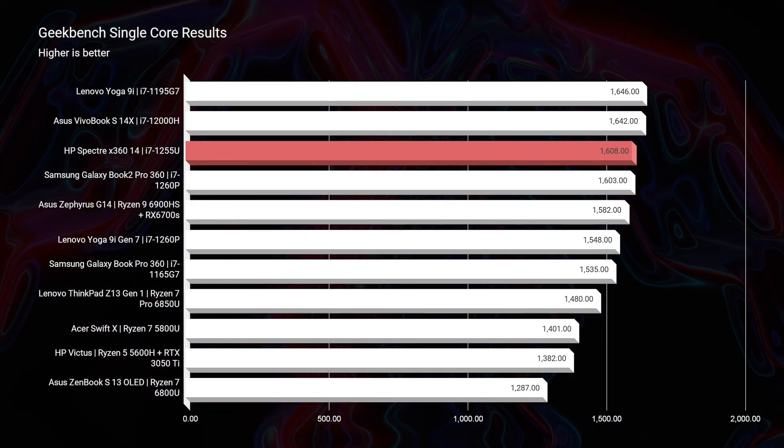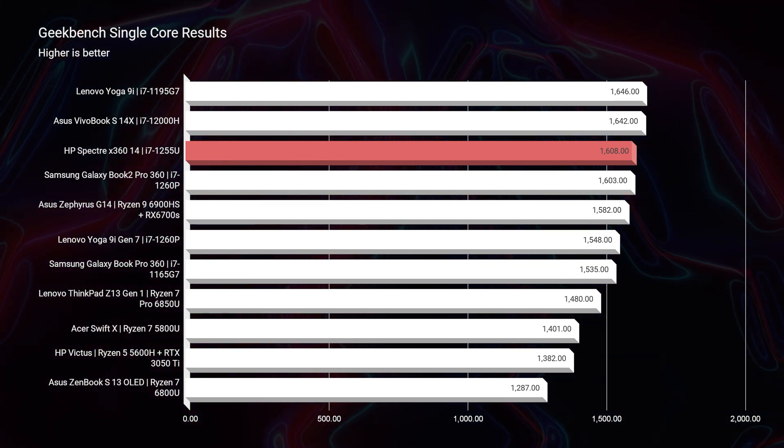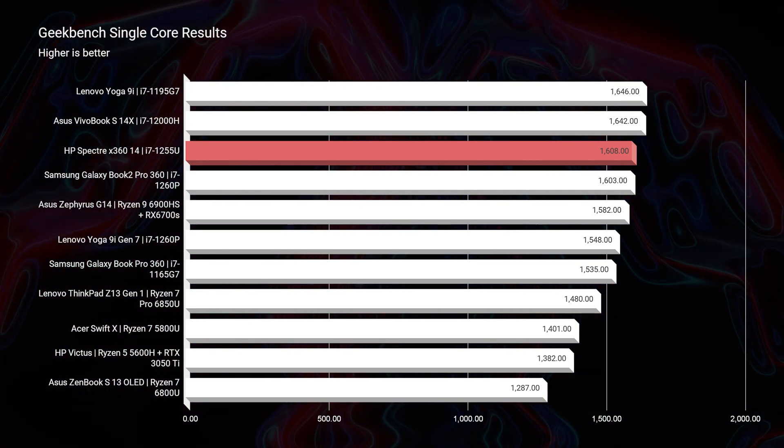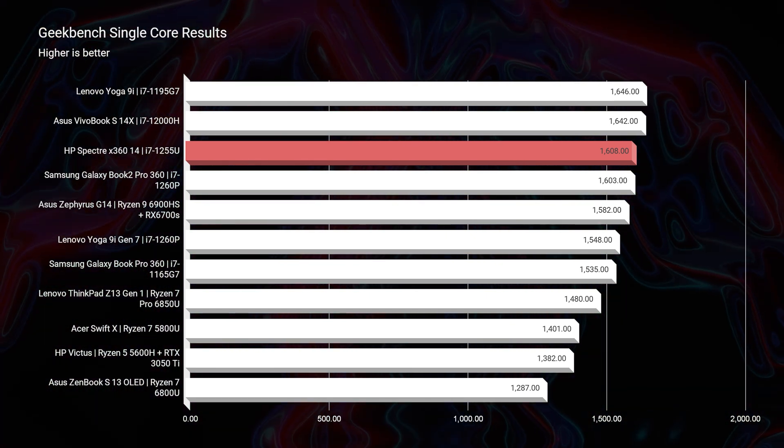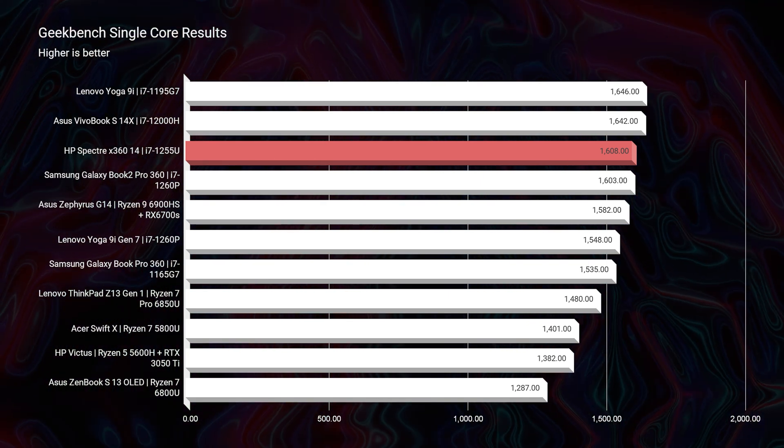When I first saw that this laptop came with the i7-1255U compared to the i7-1260P, I was a little nervous. I had historically not been a huge fan of the U-series processors from Intel — I've been a fan of the G-series and now the latest P-series — but I was a little hesitant on the U-series. But as I got into the benchmarks, I saw it was still a great choice. At Geekbench, it has great single-core performance. If you're a big Photoshop user or use Adobe InDesign or Illustrator, single-core performance will give you good performance inside those programs.